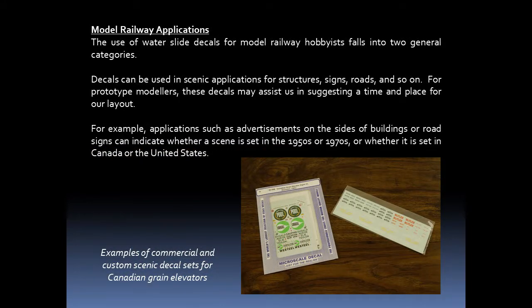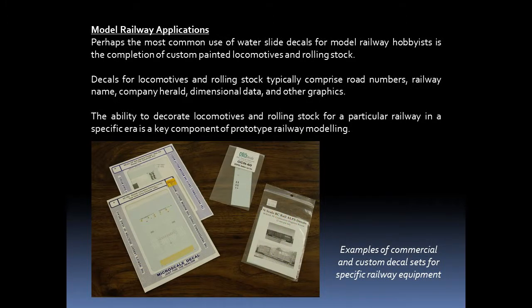The use of water slide decals for model railway hobbyists falls into two general categories. Decals can be used in scenic applications for structures, signs, and roads. For prototype modelers, these decals may assist in suggesting a time and place for the layout — for example, advertisements on buildings or road signs can indicate whether a scene is set in the 1950s or 1970s, or whether it is set in Canada or the United States. The most common use is the completion of custom painted locomotives and rolling stock.